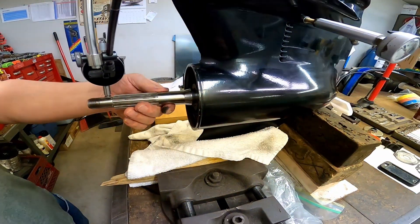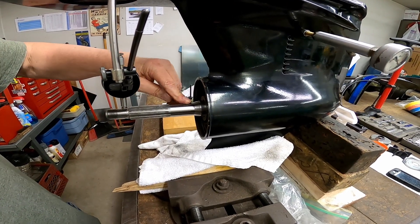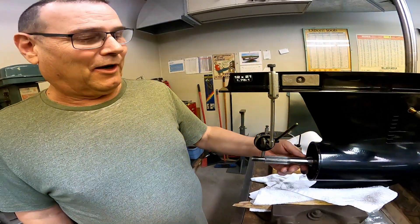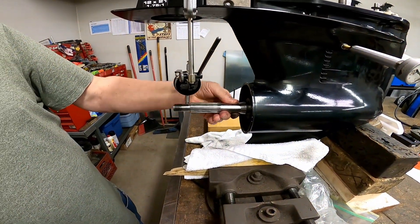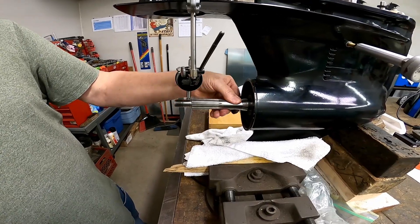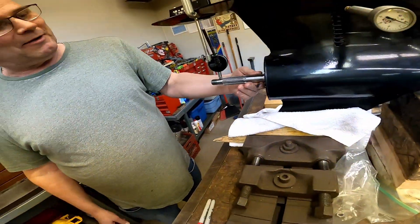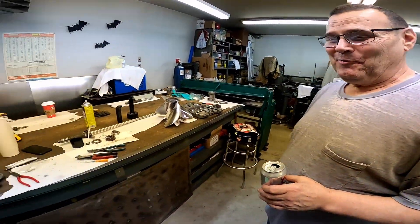There are people that say don't do it, and people that say no problem, you can straighten them — so we're going to investigate that. Because just like everything else on this thing, this is not readily available on a quick check so far. It's like NLA, or I don't know whether the part number's been superseded to something completely different, but I was not able to find one anywhere today. It's been a quick look — plus they're like $500 US.